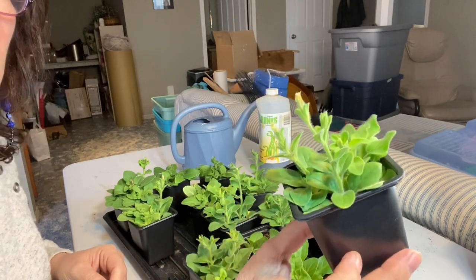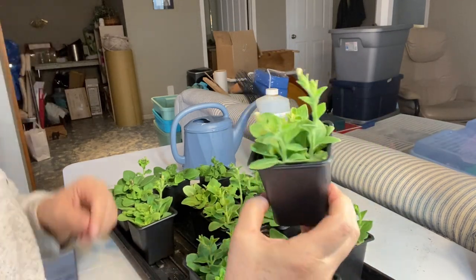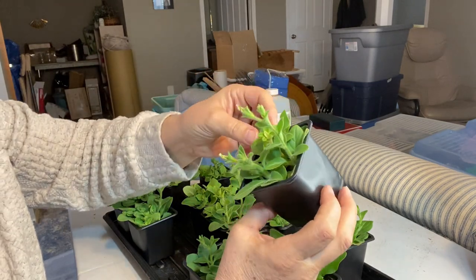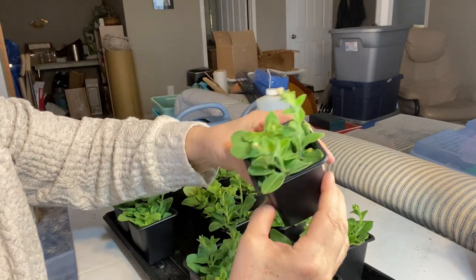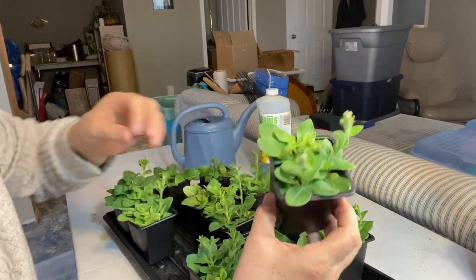I'm going to start off by topping off and pruning some of these blooms back. It should create a thicker, fuller plant, but then I also need to separate these into bigger pots.